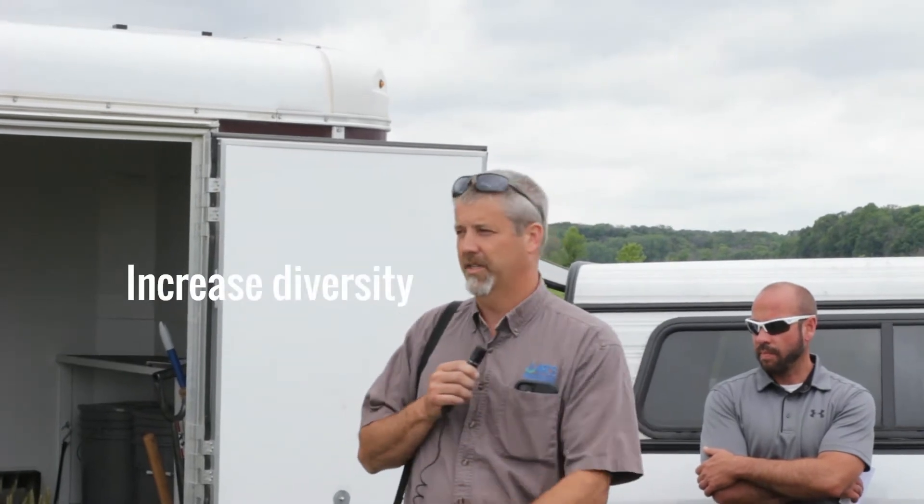In diversity — Nick's a crop farmer, primarily corn and soybeans, but there's opportunities there for increasing diversity. So keep that in mind. And then the fourth principle is keeping something living out there. The longer we can keep a living root in the ground, the better we're going to be.